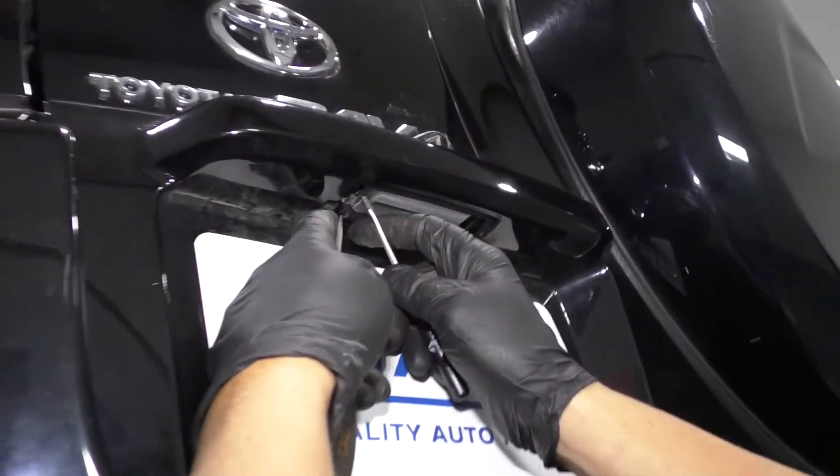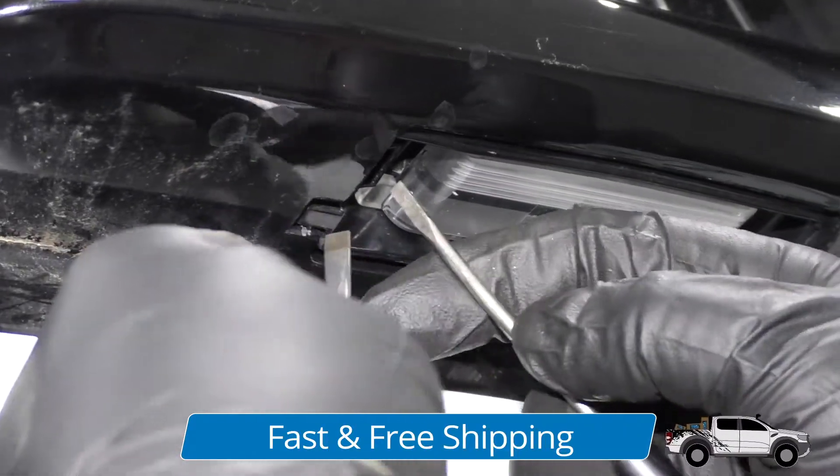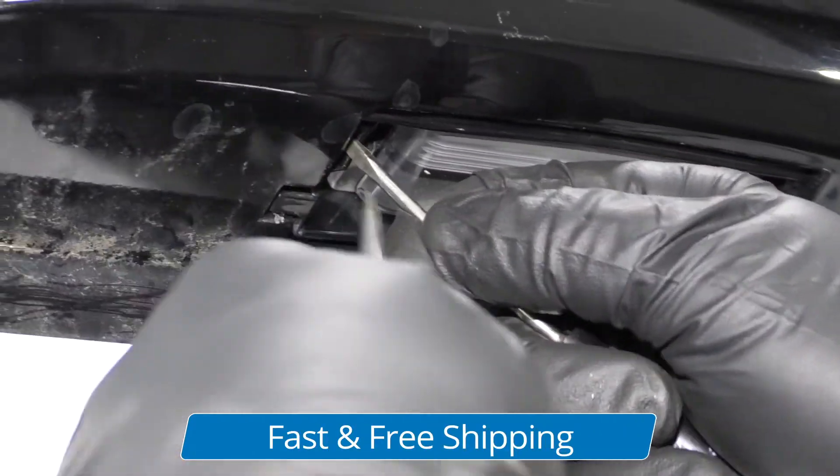To get this plate light assembly out, I'm just going to use a straight blade screwdriver. I'm going to need two screwdrivers — a pocket screwdriver and a straight blade screwdriver.